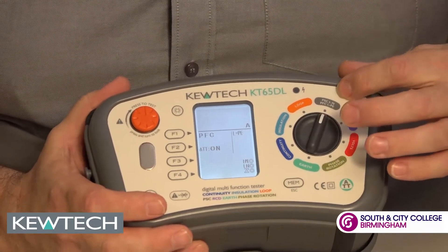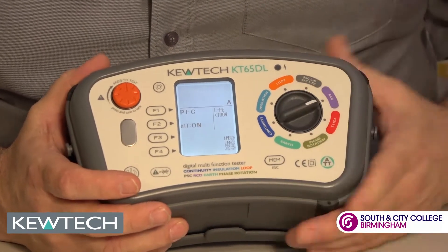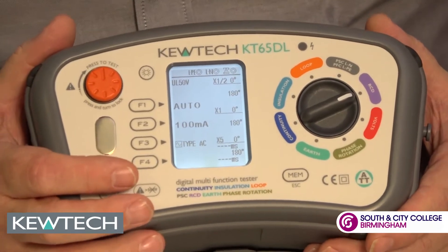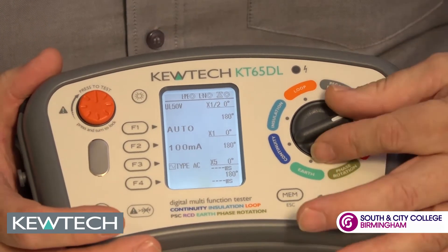Moving round to full current testing. This will do single phase as well as phase-to-phase testing without damaging the instrument. The RCD range covers 10mA to 1000mA — it doesn't matter whether it's a type G or a type S, this can do it all. And in auto mode all the results will be displayed on the one screen with no need to scroll through.